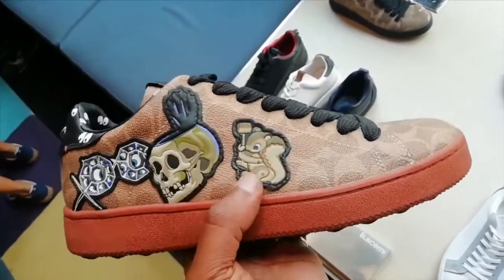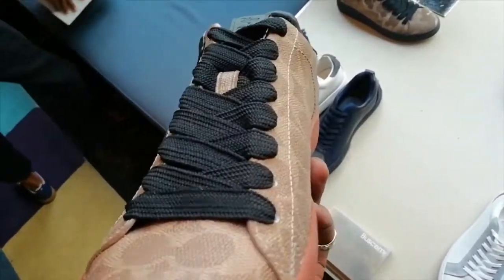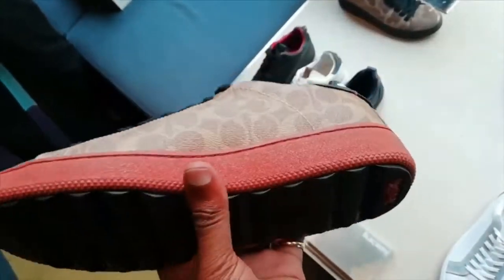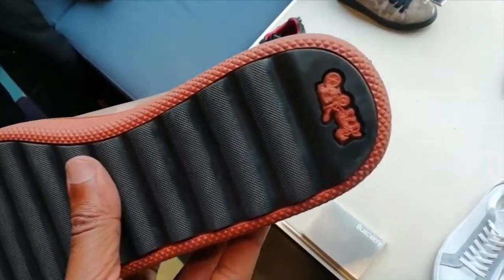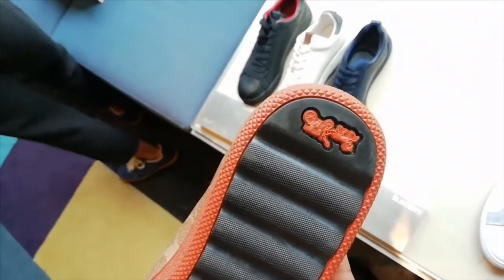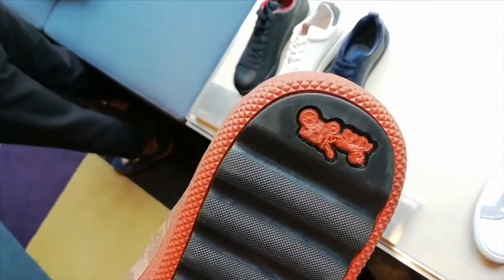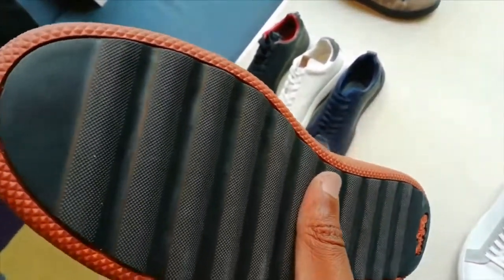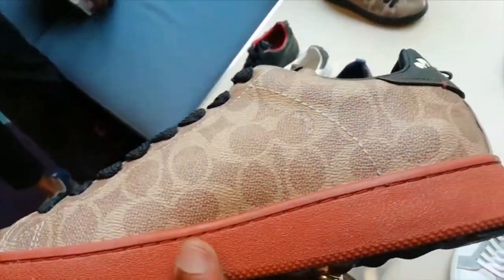Especially the skull design — that's quite fire, quite nice. I'm going to keep it 100, not bad at all. Very, very nice detailing on these. Really detailed stuff.